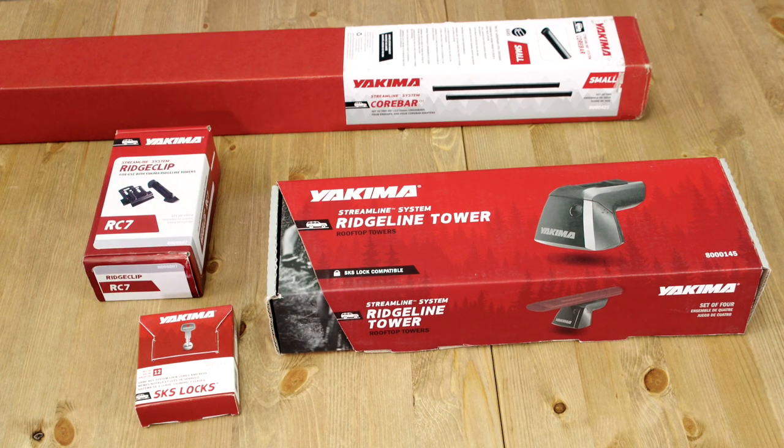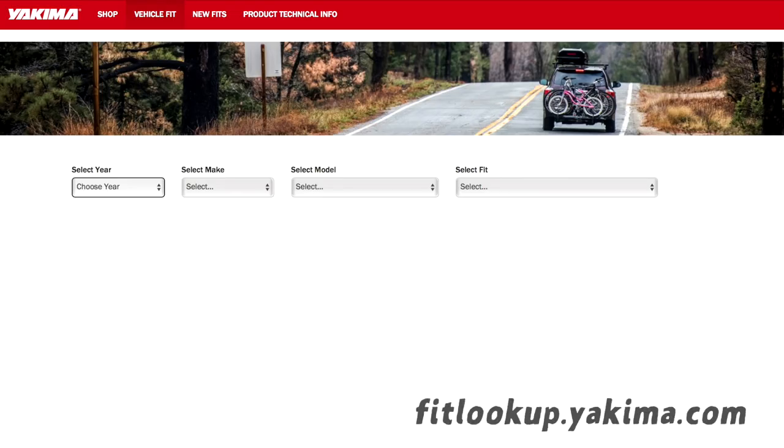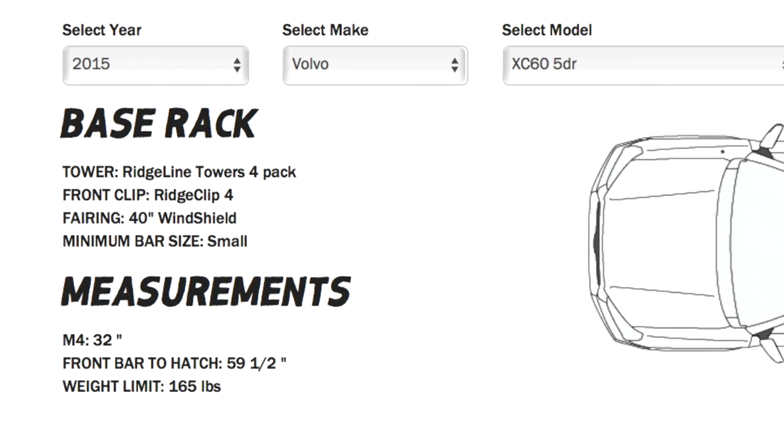This is how you install your Ridgeline Towers. You'll want a copy of the printed instructions for your vehicle's specific ridge clips. You can download your instructions on fitlookup.yakima.com by loading your specific vehicle and clicking on the ridge clip.